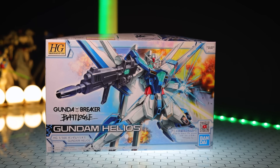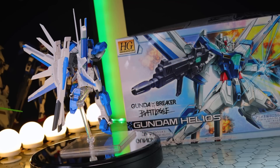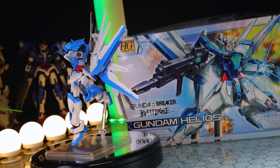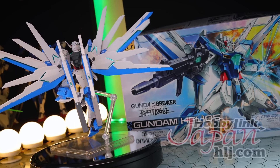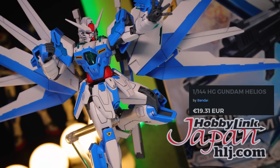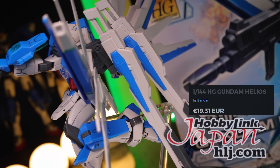What is up everyone? Today I'm taking a look at the high-grade Gundam Helios. And just like every single one of these Gunpla reviews, this video would not have been possible without those absolutely awesome people over at Hobby Link Japan. So if you're ever looking for some Gunpla of your own, there is a link down there in the description. Now here we go.